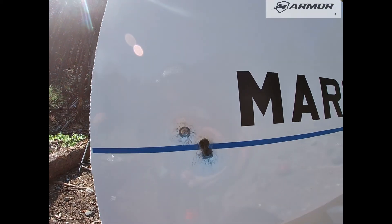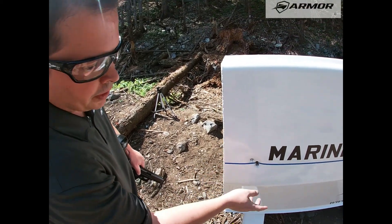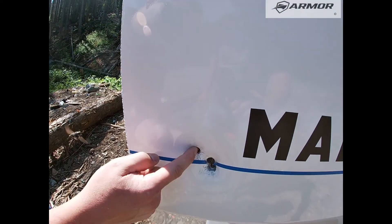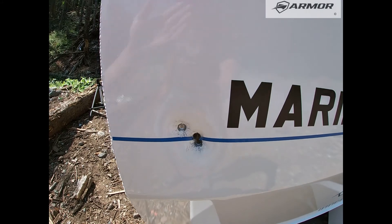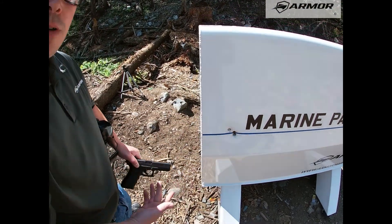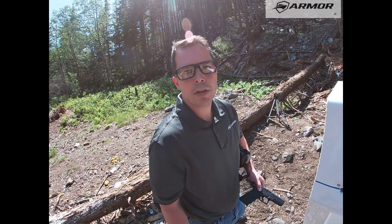So what we got here guys, this is 316 5086. You can see the first round did not penetrate, second round, third round did penetrate. So if you had a regular patrol boat and a dude was shooting a 9mm at your boat, you could expect the 9mm to penetrate the side.